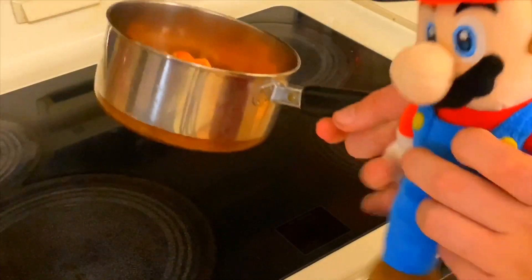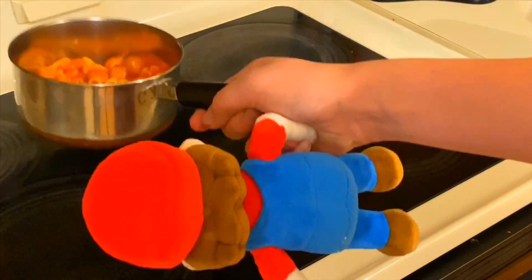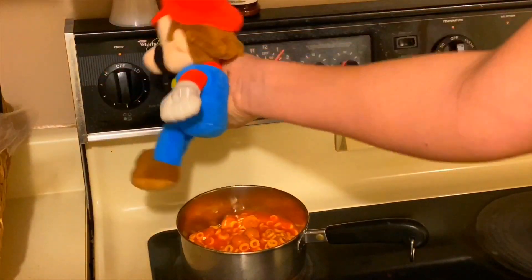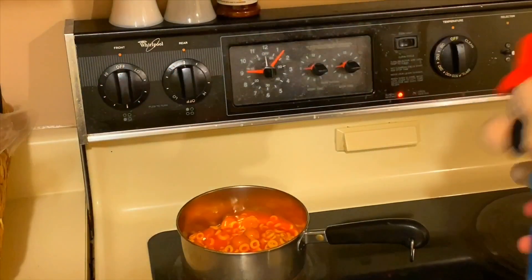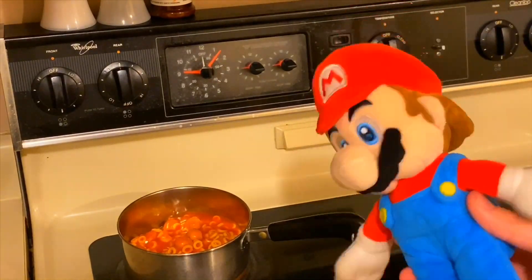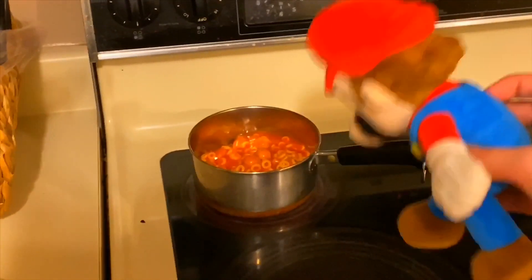Now, if you follow me over here, we will put the Spaghetti-Os on the small burner. Just turn it about halfway. Make sure that little light right there is on — otherwise that means your stove isn't on. So yeah, start leaving it on the small burner.